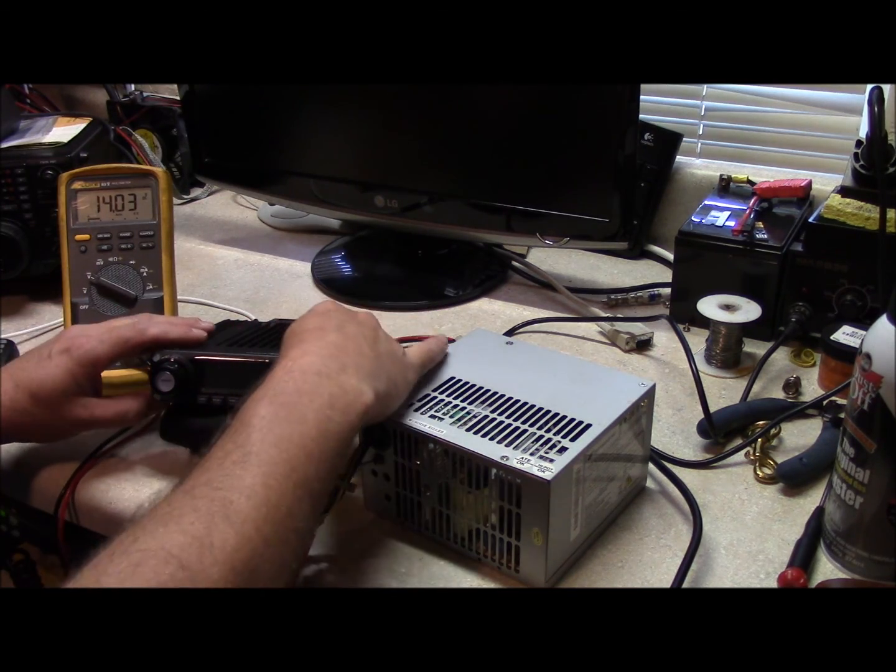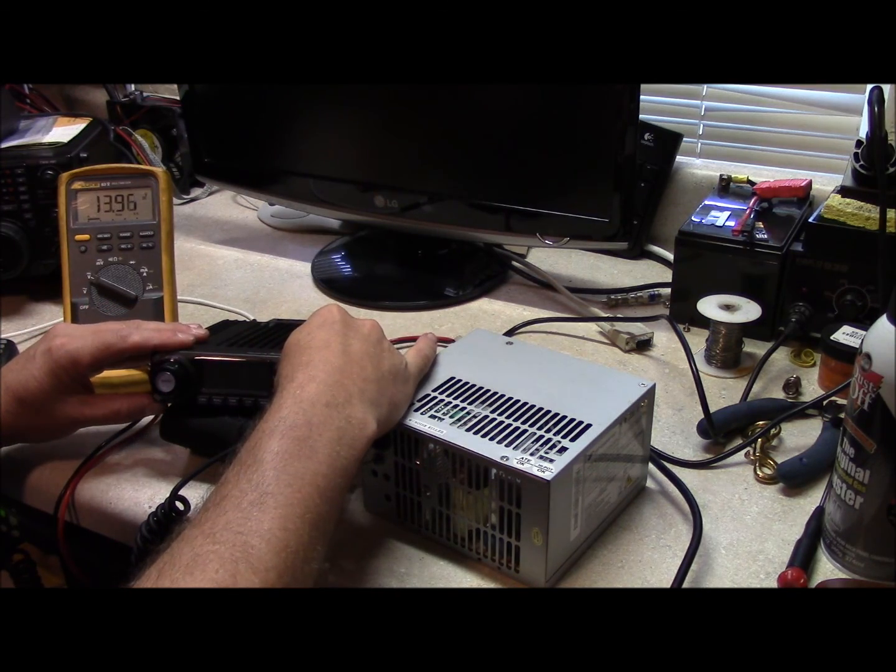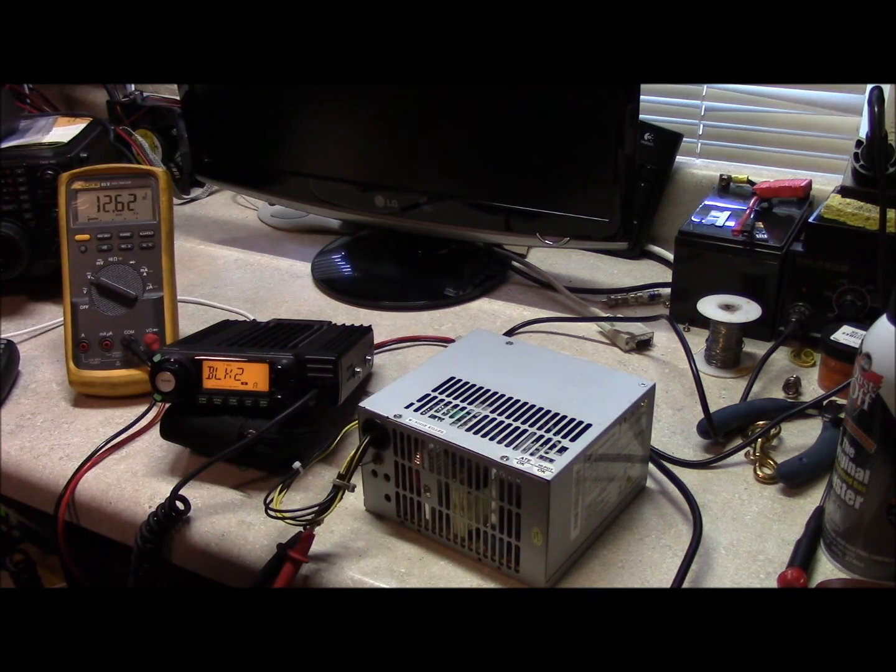Performance wise, you can see unloaded it puts out about 14 volts. When you load it on receive, it drops to about 12, a little over 12 and a half volts — 12.6 volts. Now when you load it at high power, it compensates and it goes up to about 12.7 volts, which is certainly good for what we're going to use it for. There's no problem with that whatsoever.